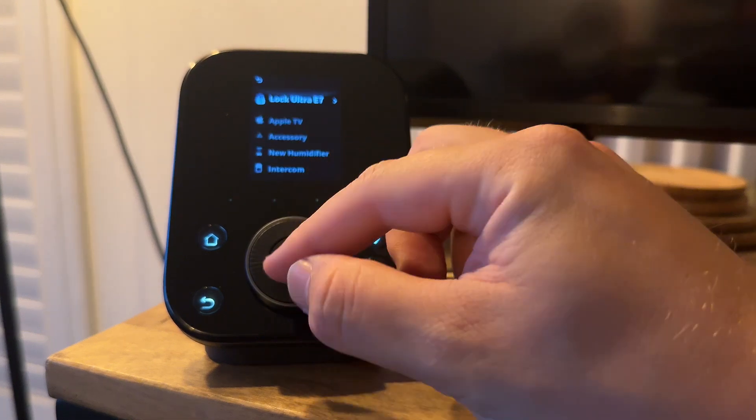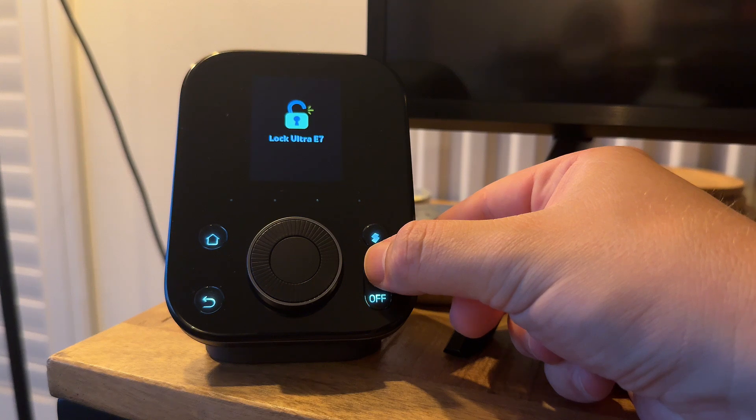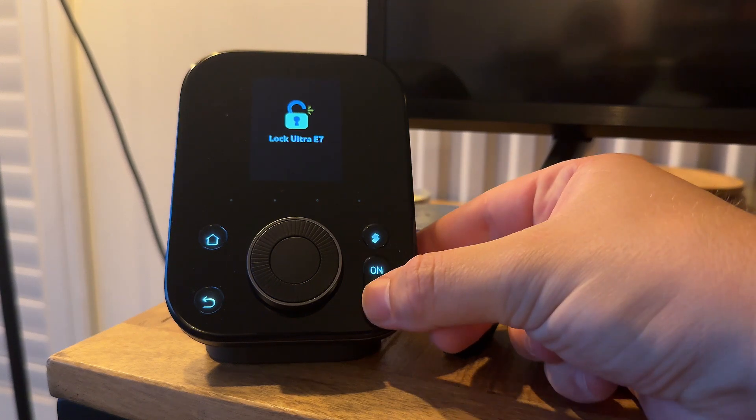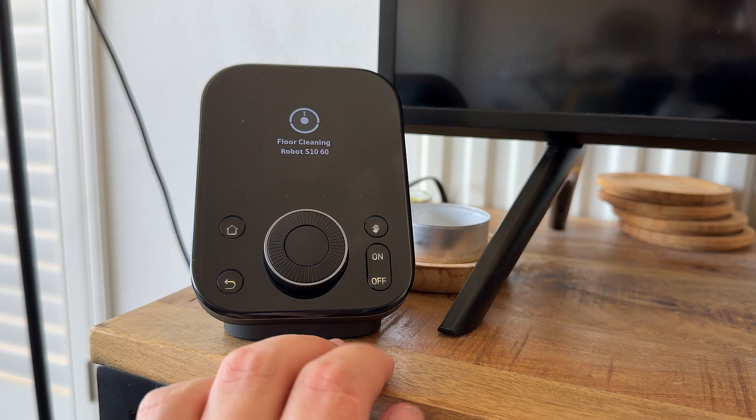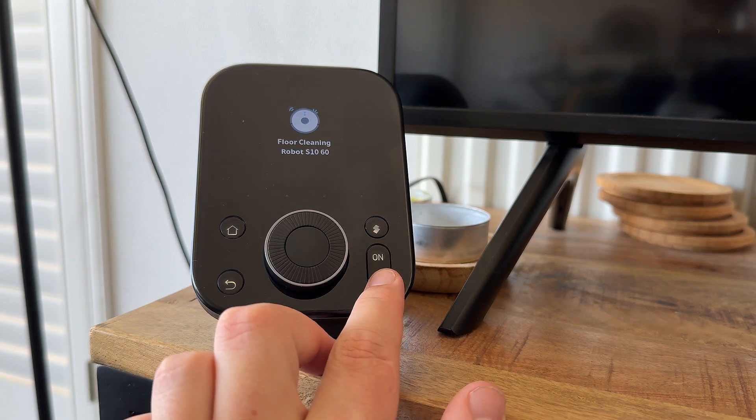After using the SwitchBot Hub 3 for a few days, I came to some conclusions. First, the design is a significant upgrade — it feels a lot more durable and looks nice. The upgrade of being able to bridge up to 30 devices into Matter is a significant improvement, especially for people with a lot of SwitchBot devices. Regarding controlling SwitchBot and Matter devices with the Hub 3 — while it is definitely a nice addition, I personally don't use this very often. Most of my devices work with dedicated buttons or automatically. Also, some SwitchBot devices only have limited control on the Hub 3 — for example, their robot vacuums are only shown as an on/off switch, when you'd really need an interface to select rooms to clean and cleaning modes.